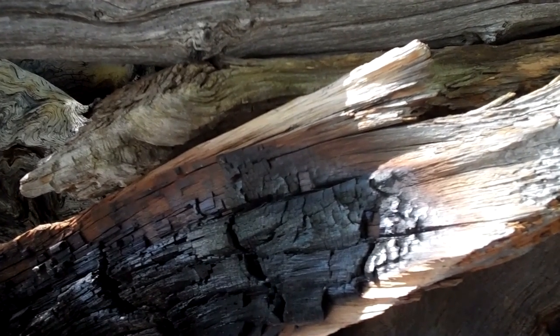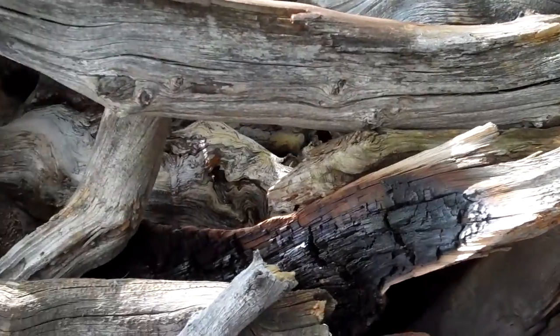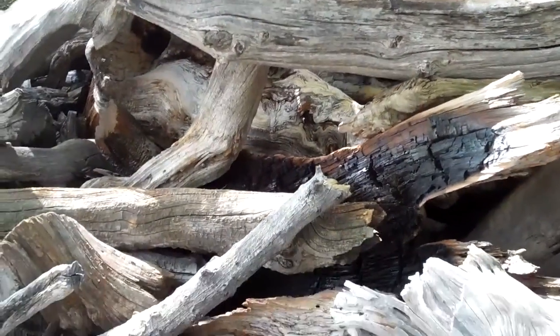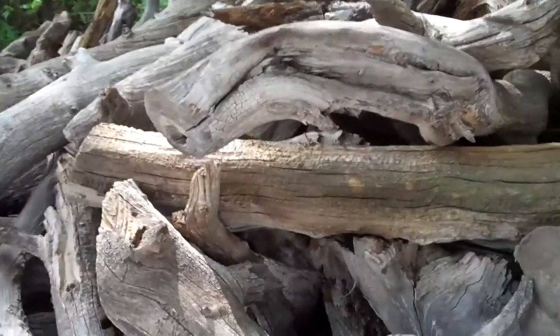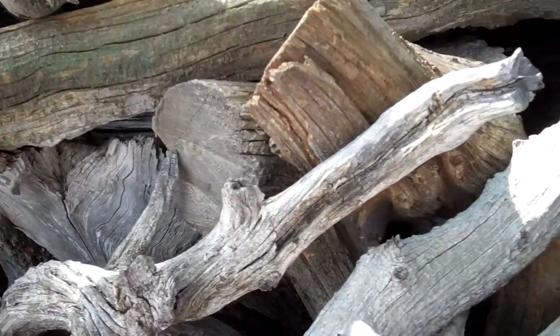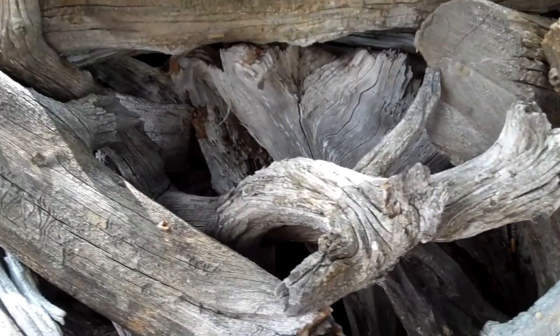This wood — bristlecone pine — is 2,000 to 2,400 years old. That's why I'm making so many crosses out of it, because this wood was alive when Christ was on earth. That is so special.